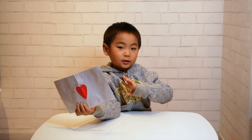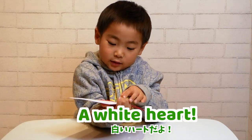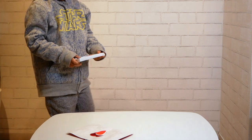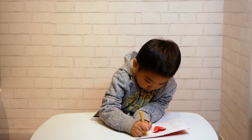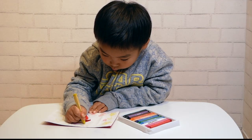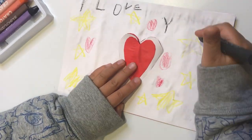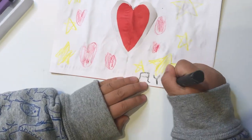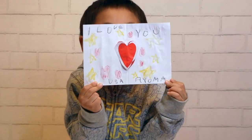White heart! Let's decorate the Valentine's card. I did it!